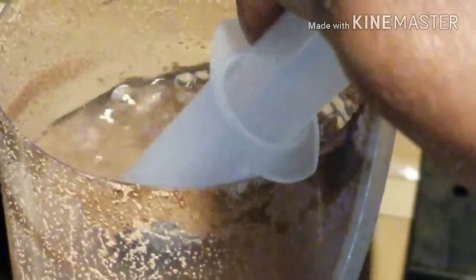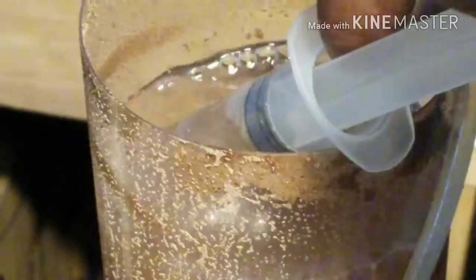I'm getting ready to drop some brine shrimp in there. This is my dry brine shrimp hatchery here. I don't even drain it.